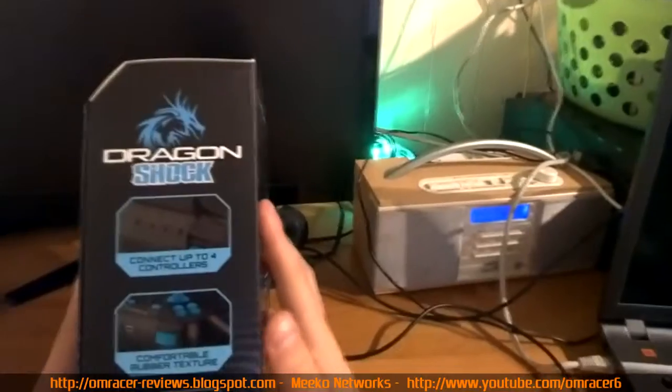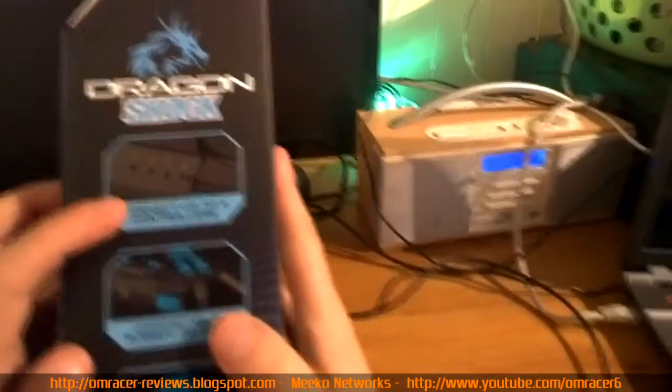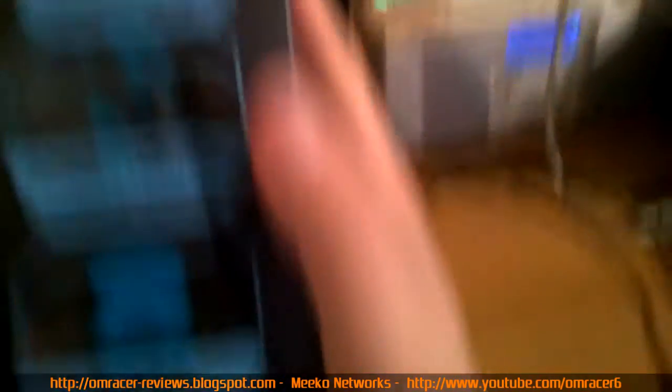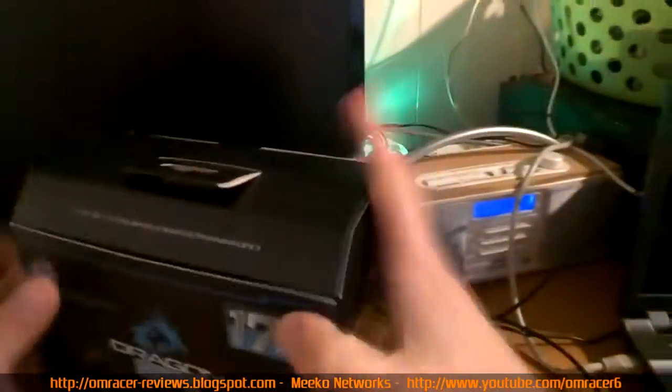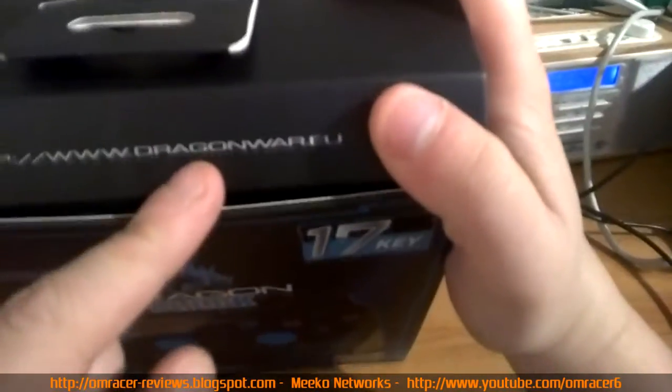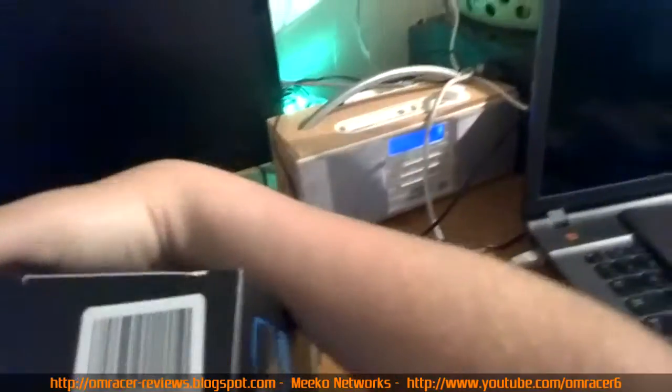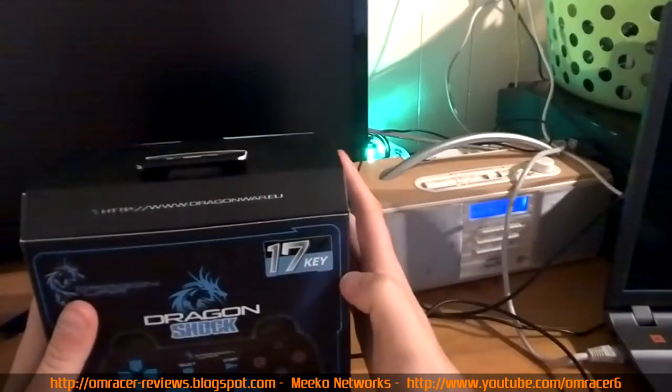On this side of the box it mentions connecting up to four controllers, like a normal PS3 controller, with comfortable rubber texture and non-slip joysticks. Dragon War's website is at the top. The bottom has a barcode and serial number. Let's look inside.